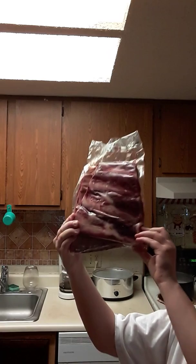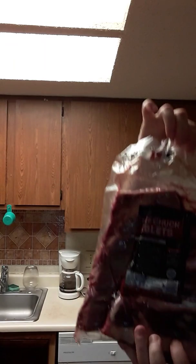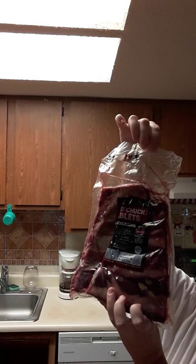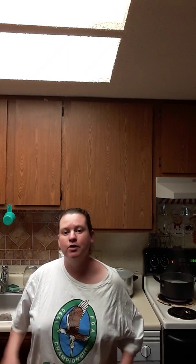And this is the front of the riblets right here. These are the ones that are going to get cut up and cooked, and I'll show you what I'm going to put on them to make them taste good.